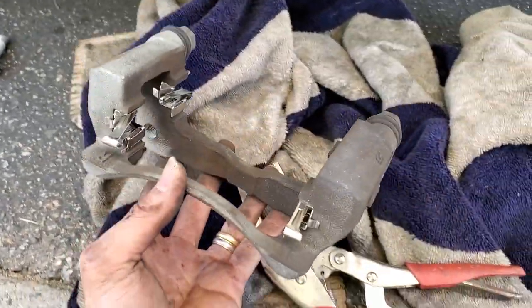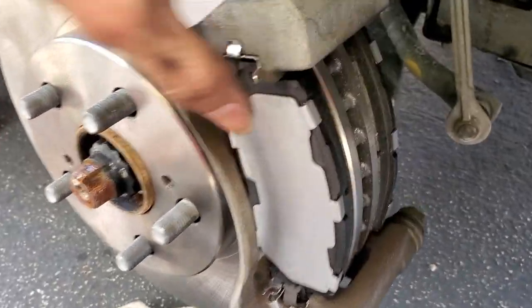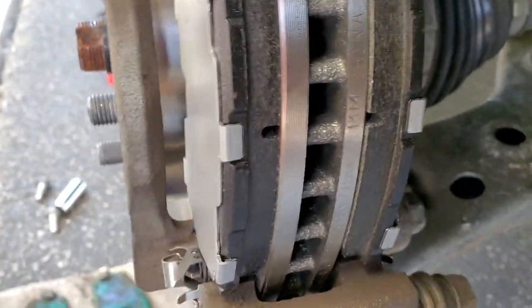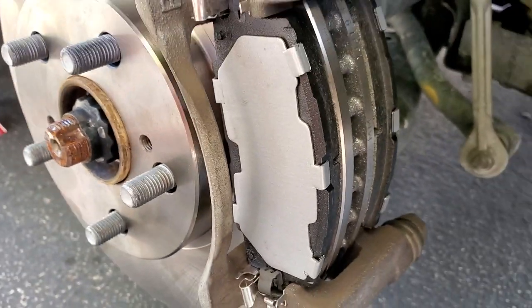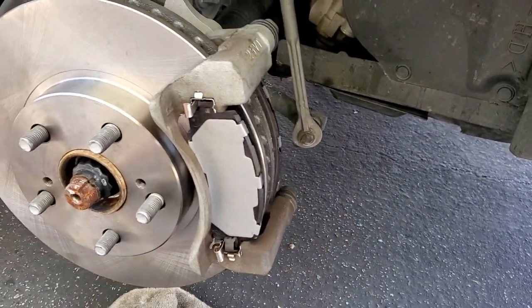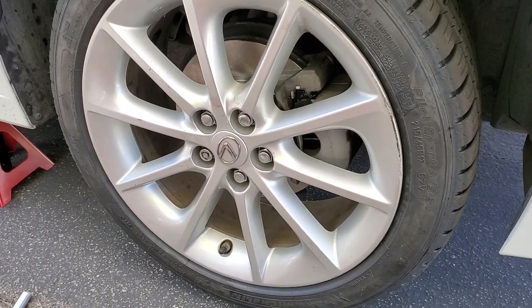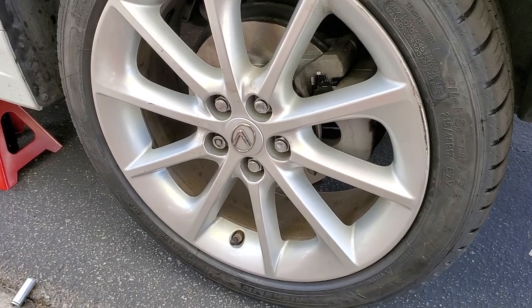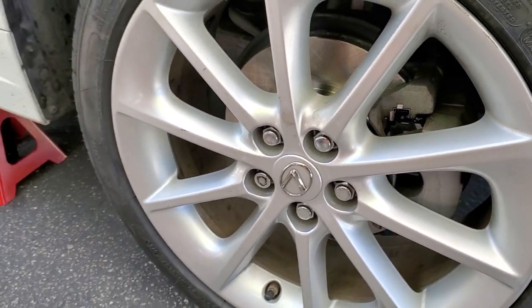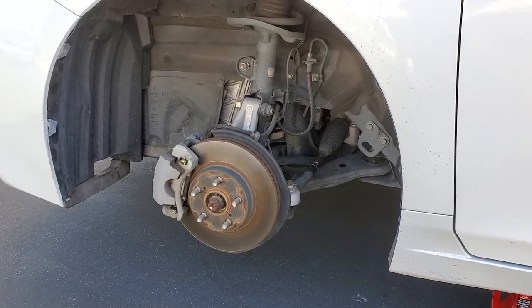The new pads are in right now and it's a brand new rotor. We're going to put the shim in there and that's it. Finishing up the installation — it looks spanking new. Now putting the car down and working on the other side. We just got the tire out.